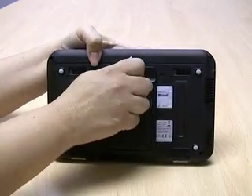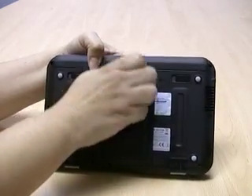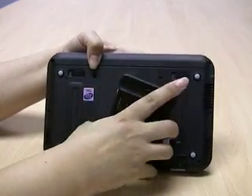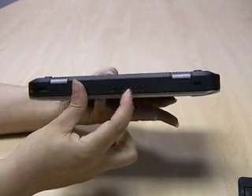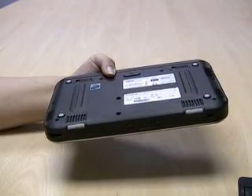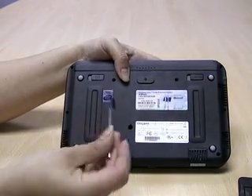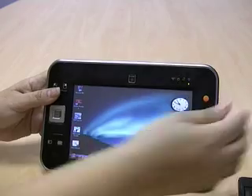The dual stand is removable via a screw in the back. That same screw, along with two holes in the bottom, can be used to add an external car mount. Also, when you don't have the stand attached, you can use your stylus pen in the hole to be used as a stand as well.